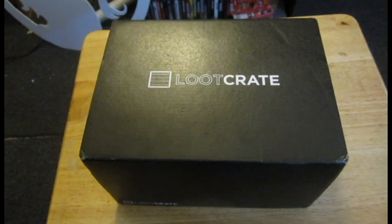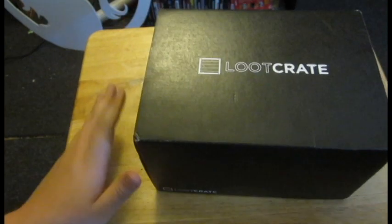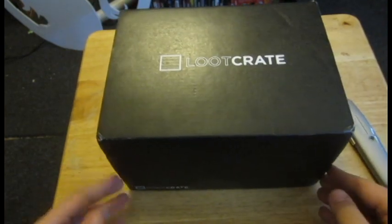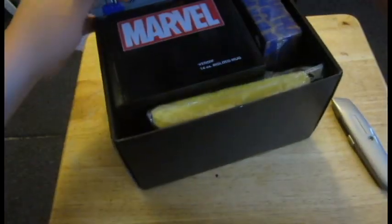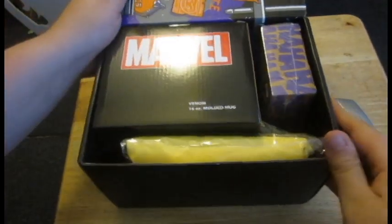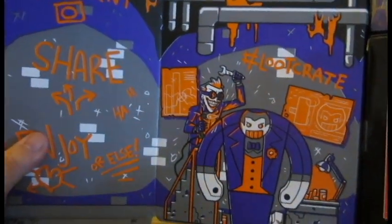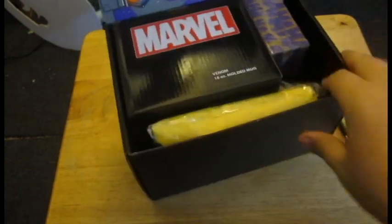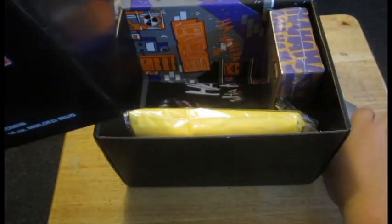Let's see what we got this time. Let's hope there's a shirt this time, because last crate there wasn't a shirt. Here we go. Open. The box is very busy with a Joker mech. All right, so let's see what we have. It's a Marvel Venom mug — it says it's a molded mug. I think we're going to need Some Call Me Cutter again. I'll just call him Cutter for short.